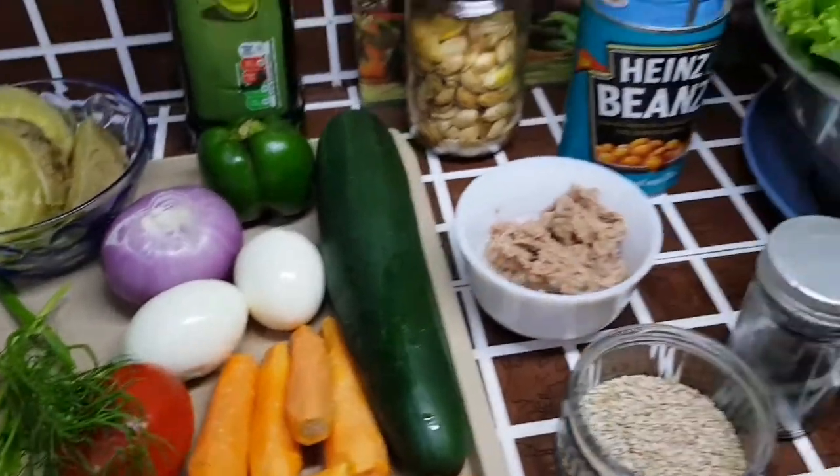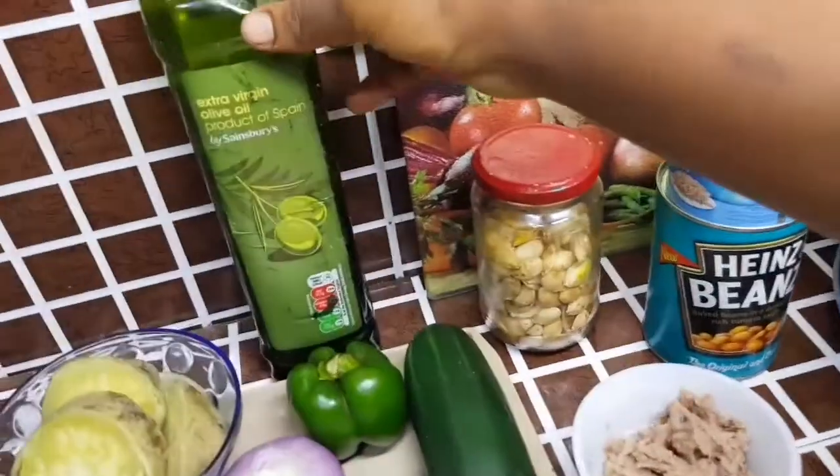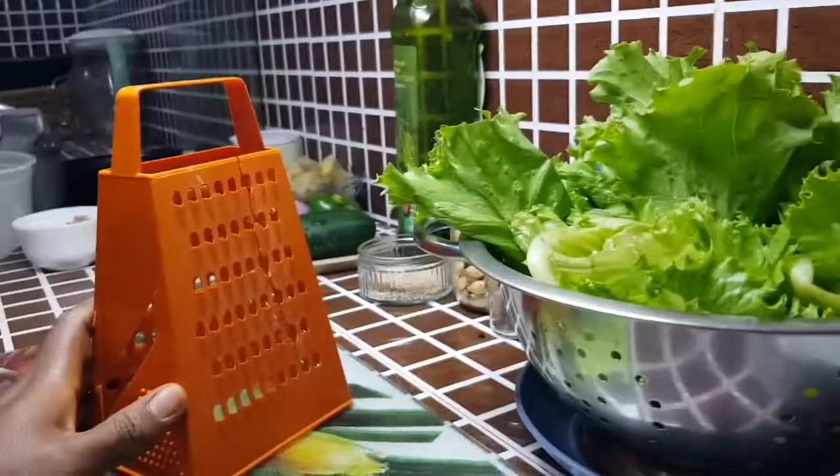You can use any fresh herbs, spices, or dry complete seasoning. And I have my extra virgin olive oil.